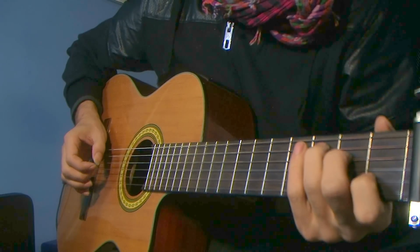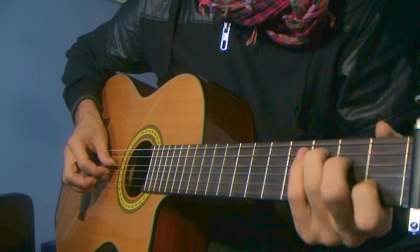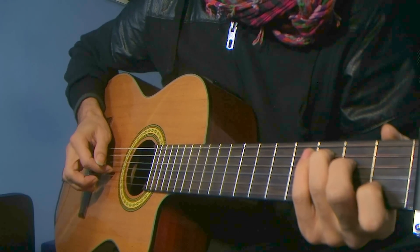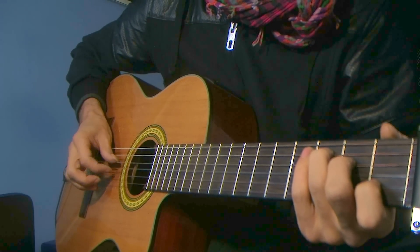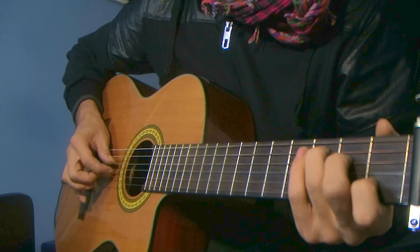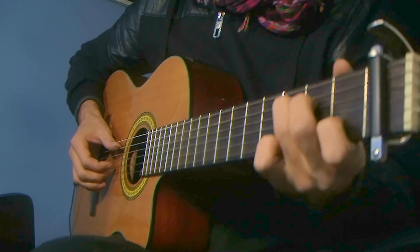So after we do those two, the next one is much easier because we're going to go on the next bass. We're just going to pluck only the bass, and then with the index, only the third string. So we have plucking together, and try changing through that with the left hand.